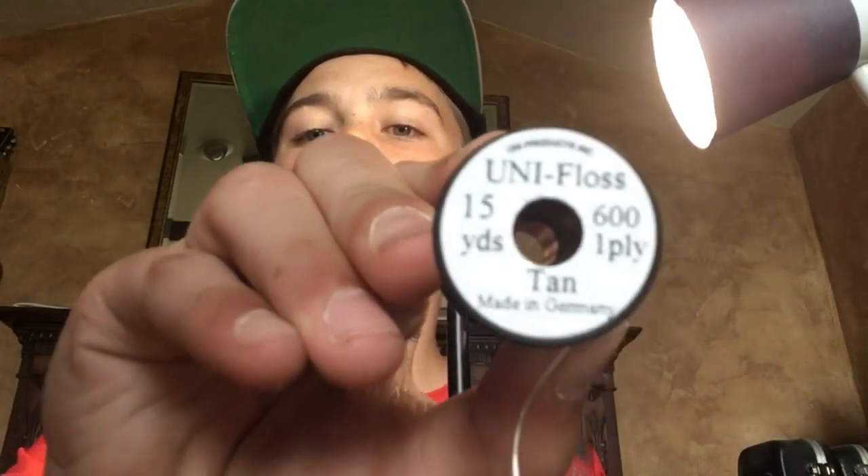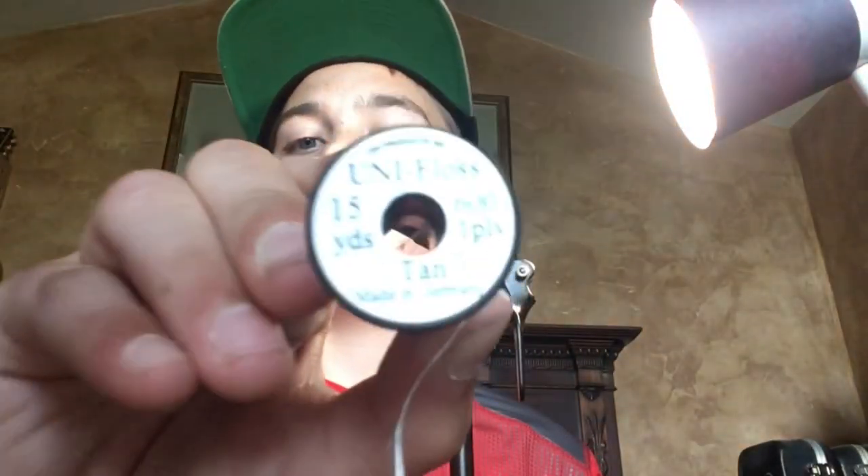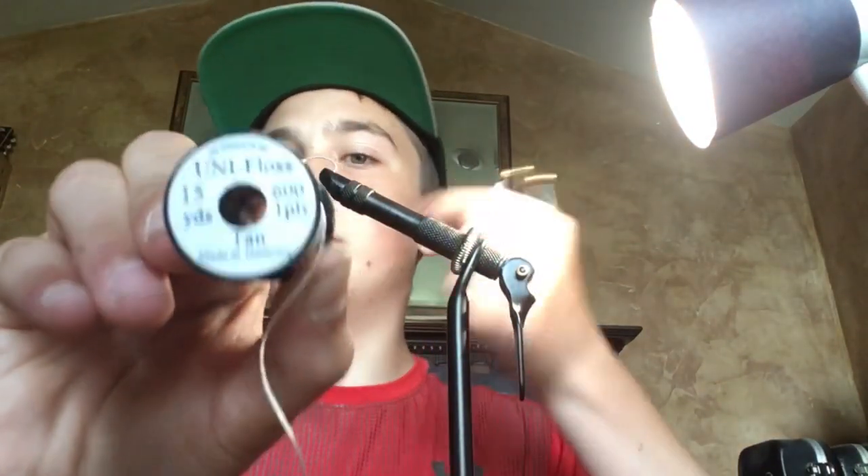Now that we have the bead on the hook, we're going to want to start building a base. You want tan or white — basically any light color of thread. This is Unifloss, 600 ply, 15 yards of it. This stuff works really well because it's really thick, so it'll build the larva body faster. You could also put wire on to add weight, but if you have big thick thread like this, you really don't need to.